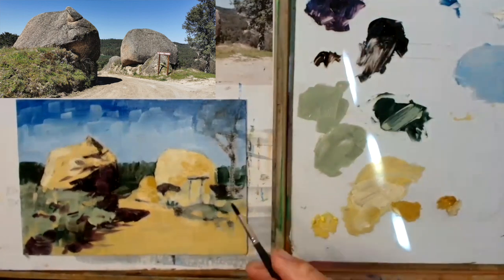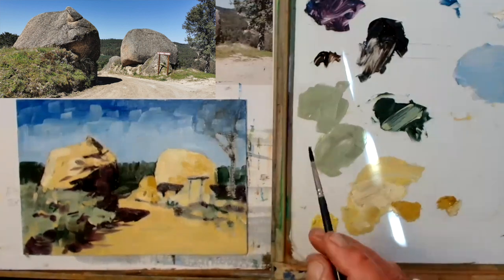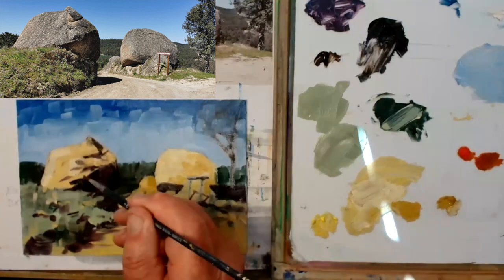I'm laying it on — I'm doing this painting alla prima, all in one go, and it's not taking very long. The whole exercise took about 25–30 minutes and I think that's the way you paint oil when you're out there.